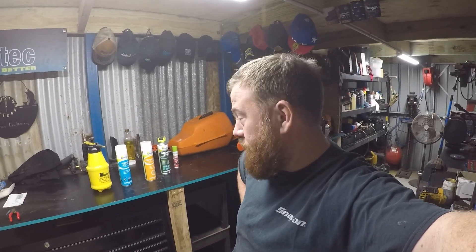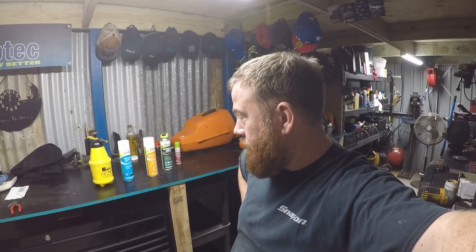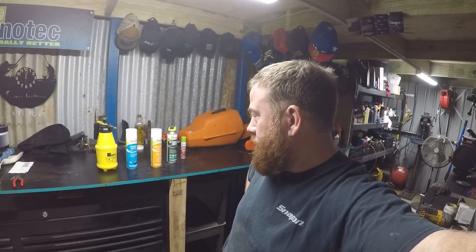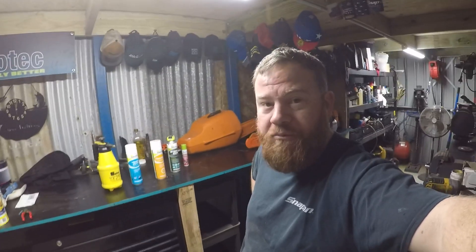Thanks, Manatech — much appreciated for everything. It's a great product, great stuff and great service.